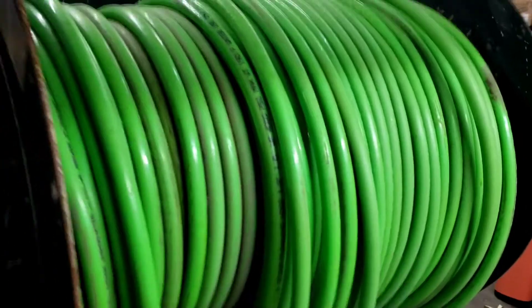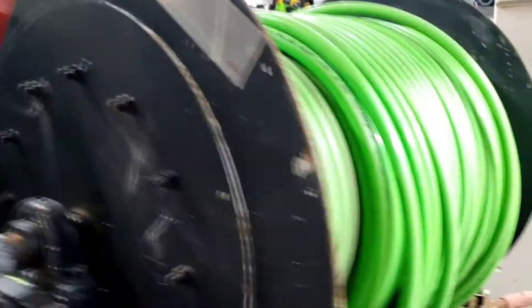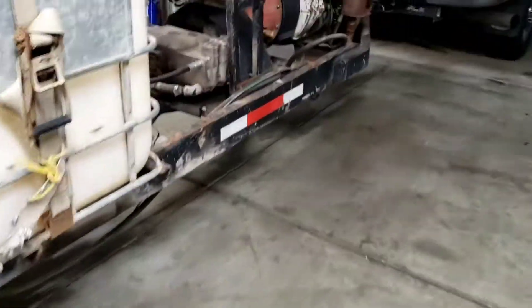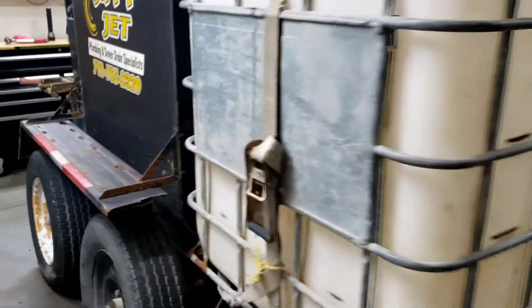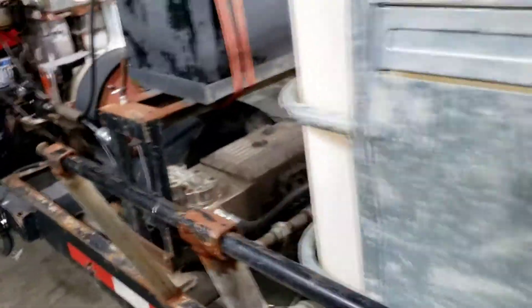There are some other odds and ends I'll take off. It's got a big nice hose reel, but that hose is pretty old and that reel is way bigger than anything I would need. Nice thing is it does have a belt drive hydraulic pump, because that drum on the back is actually chain driven — so there's a hydraulic pump up on the motor and then there's a hydraulic motor back here. I'll take those off and keep those as well.